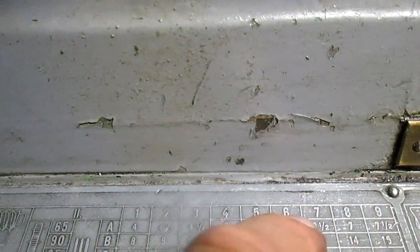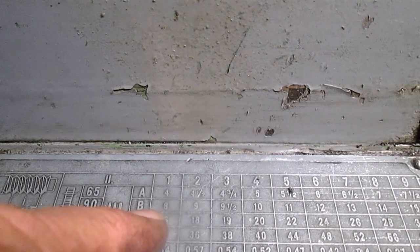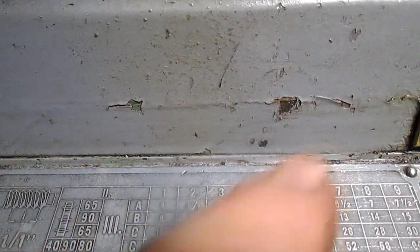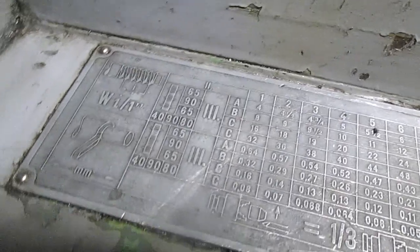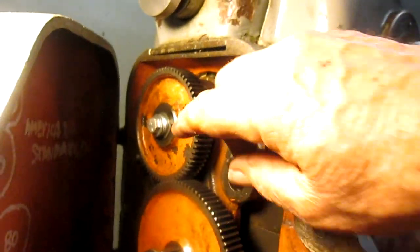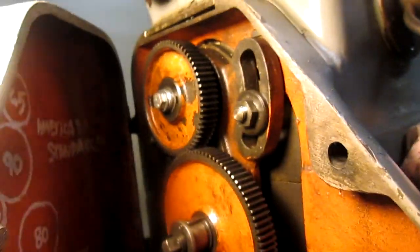That's number two, twelve threads per inch, six. And then number three, we want to be on B. Twelve, B, six. Let's open up the back here and make sure we've got the American standard — sixty-five teeth, ninety teeth, and sixty-five teeth. I've written: American standard, sixty-five, sixty-five, ninety. So we're in good shape.